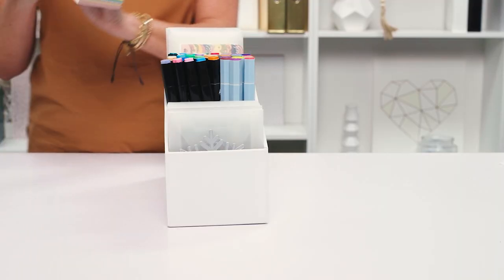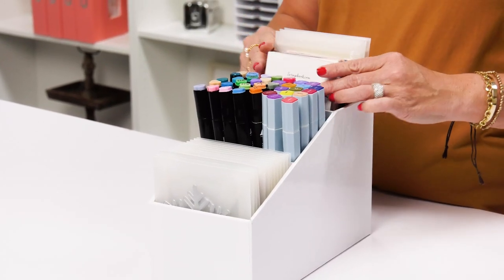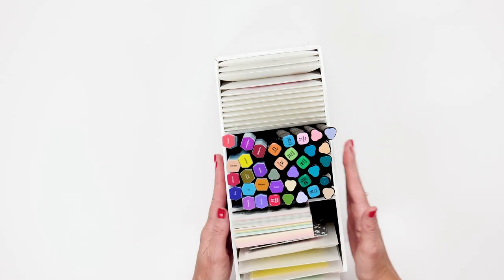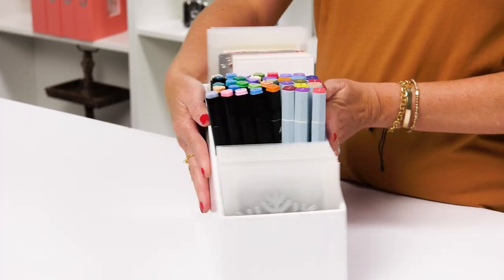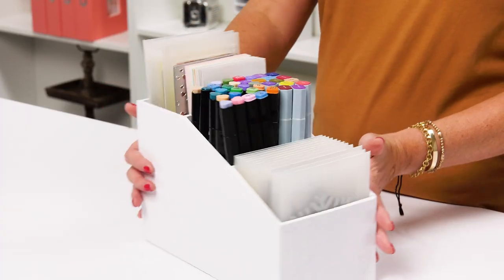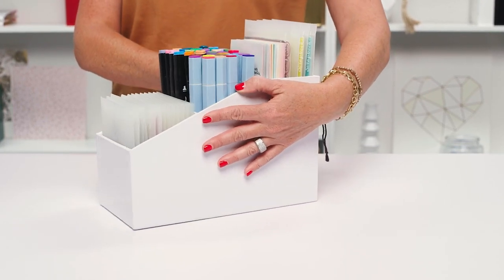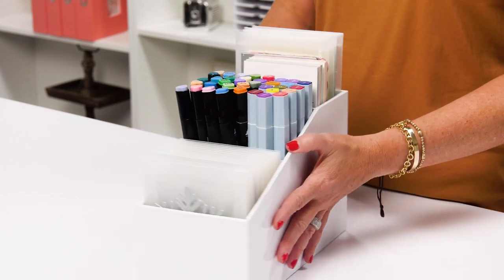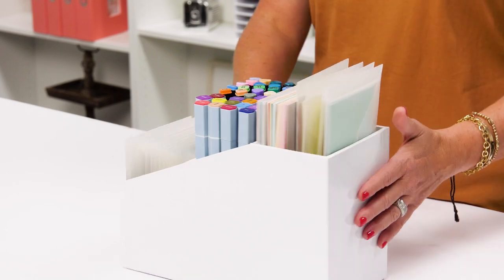You can also fit our slimline paper pads and dies in the envelopes in the very back section, the middle section, or the front. However you want to organize this, you will not regret purchasing it because you can organize a lot of stuff in this little guy. This will be a fabulous addition to your craft supplies on your desk, and it will also fit in the Kallix shelf so you can pull it out and have everything at your fingertips on your desktop.